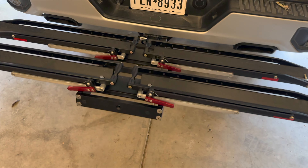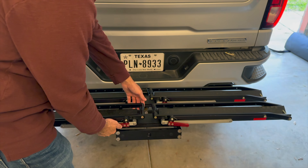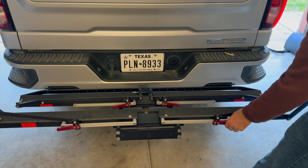A couple of basic features of the rack are the bike rails — you have a single rail here and a single rail here. Basic functions of this rack: release, slide it over, do the same thing on the other side — release, slide it over.